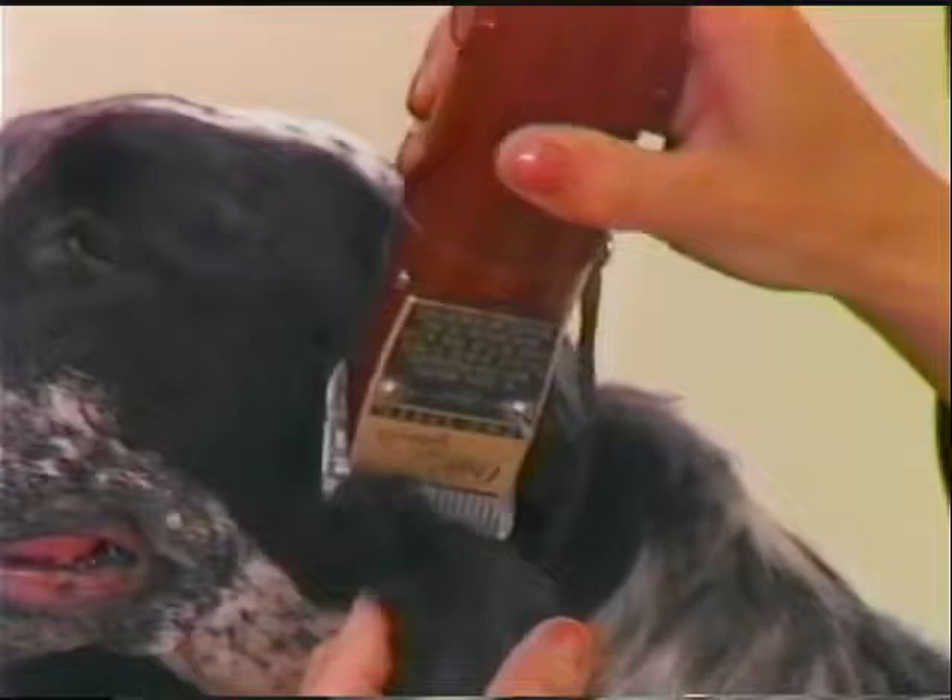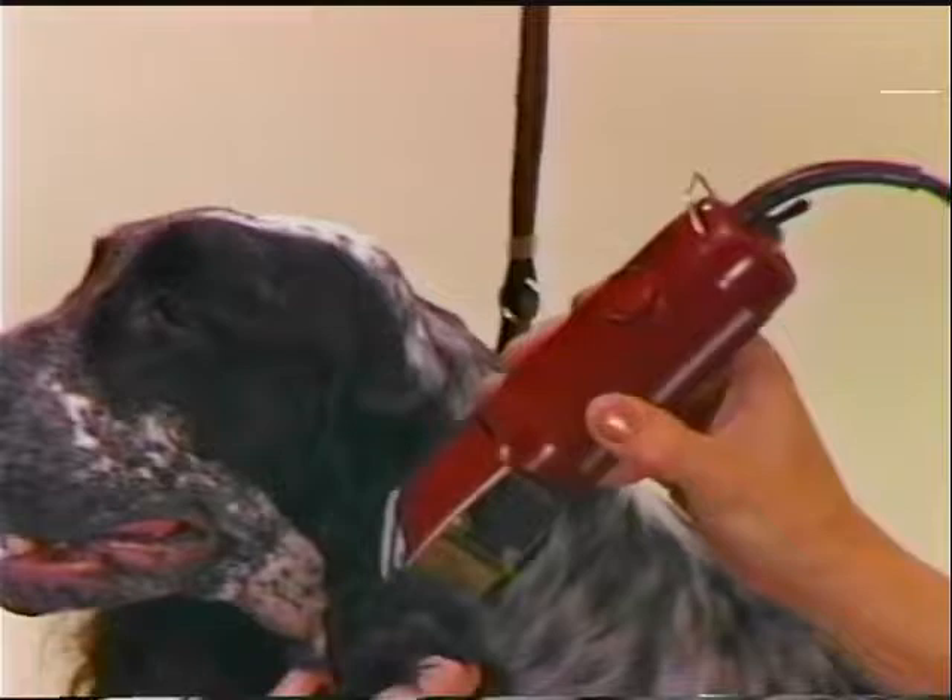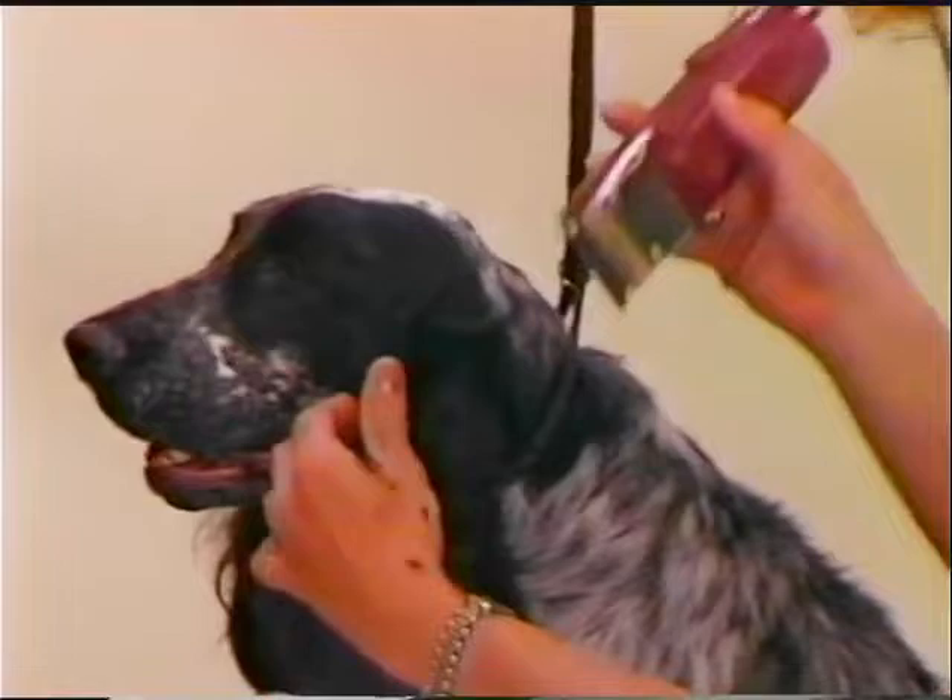The English Cocker coat on the ears is much finer and silkier than the American Cocker. For this reason, the clipped portion of the ears must be done working with the lay of the coat to prevent a bare look. A number 15 blade is being used to give a velvety appearance to the top portion of the ear.